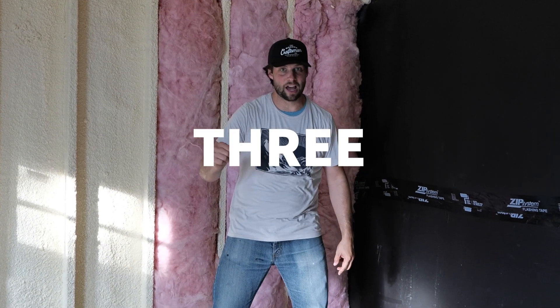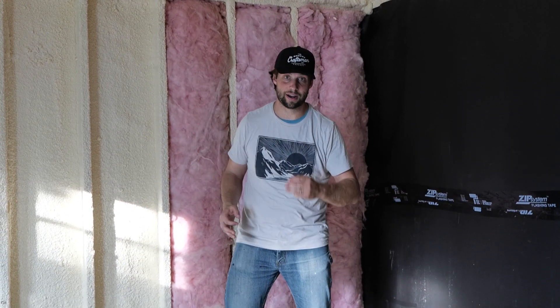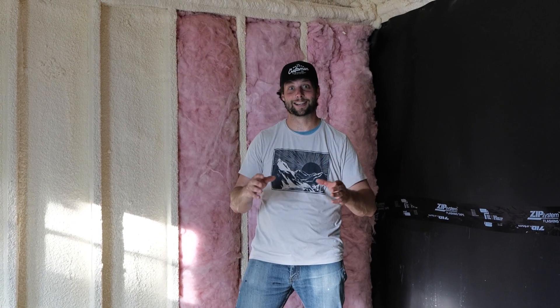Howdy y'all, it's Jordan Smith. We are on video two of the soundproofing of the shed in my backyard to make a studio. Today I want to talk to you about our insulation strategy and our wall strategy that we're going to be building. I'm going to be sweating during this video because it is very, very hot in this shed right now. So excuse the sweat and let's get right into it.